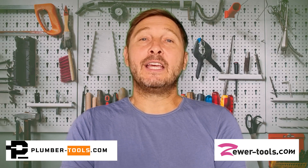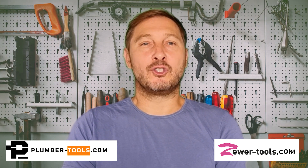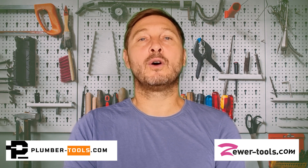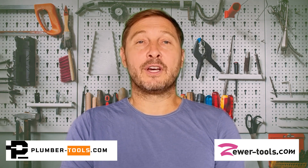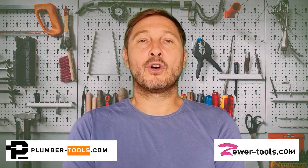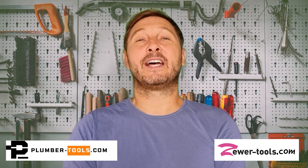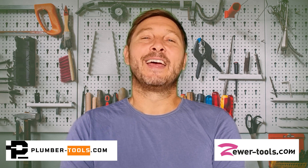Thank you for watching. If you're from the European Union, our website is zewer-tools.com. If you're anywhere else in the world except for the United Kingdom, our website's address is plumber-tools.com. And if you're in the United Kingdom, our website's address is plumber-tools.co.uk. Ciao!